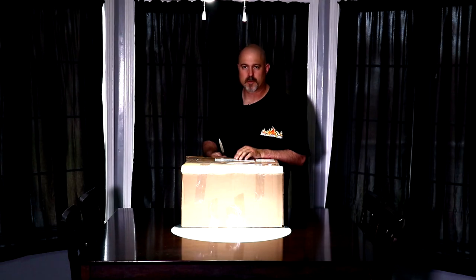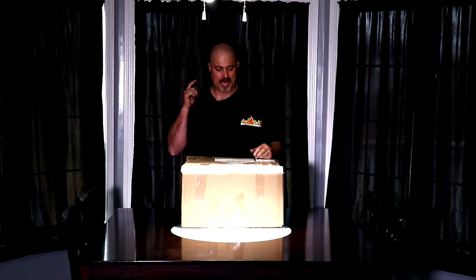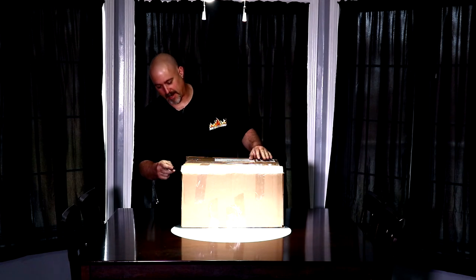Hello everybody and welcome to Joe's Barbecue House. Today we have another barbecue mail and I'm excited to see what it is. Let's just tear into it and find out.